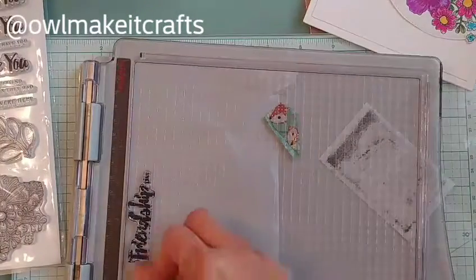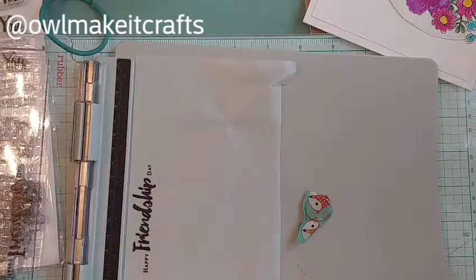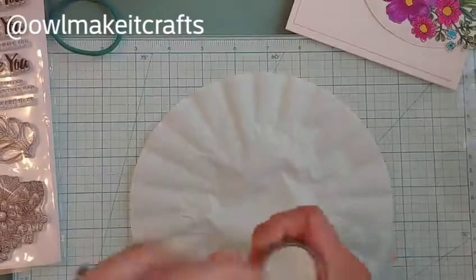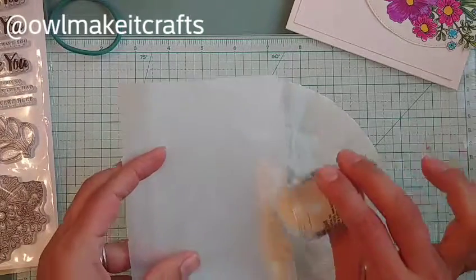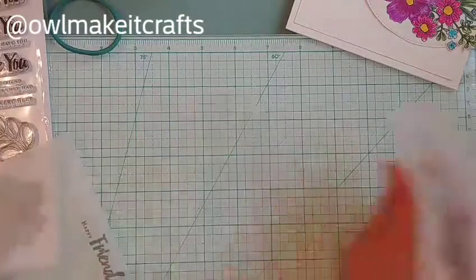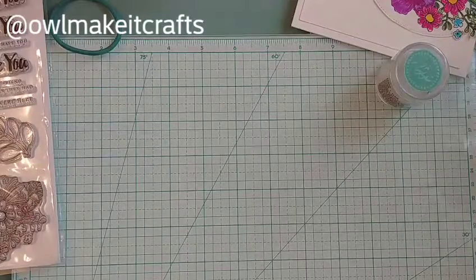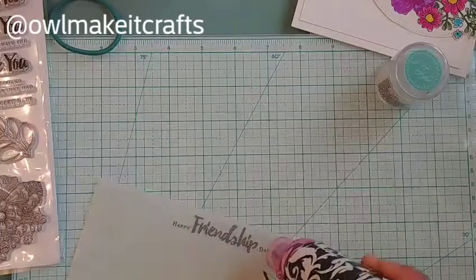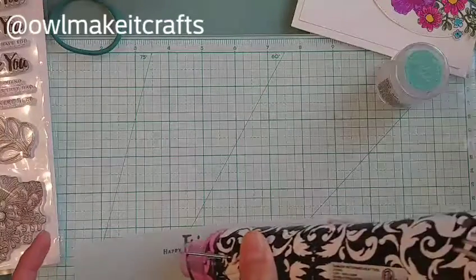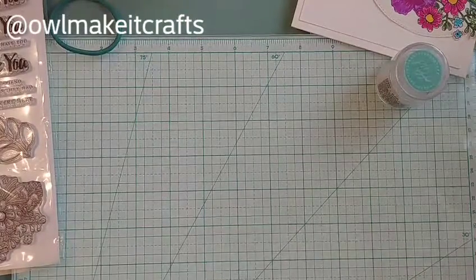I'm using my VersaFine ink pad — a new one because my Memento Tuxedo Black is running out. I love how nice and crisp it stamps. I wanted to heat emboss, so I stamped it onto a piece of shimmery vellum paper and I'm putting clear embossing powder to heat emboss it. It gives a little bit of dimension. With vellum, the heat embossing kind of mutes it so it doesn't look as dark — you could also do second-generation stamping if you want a softer look.